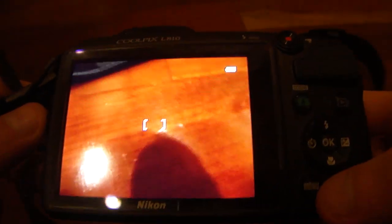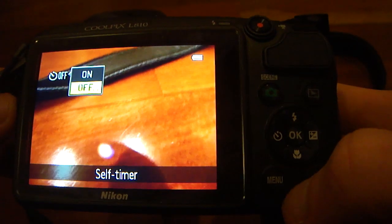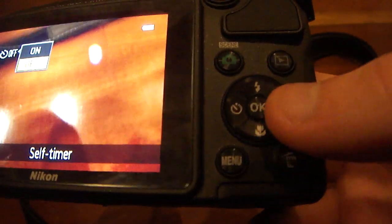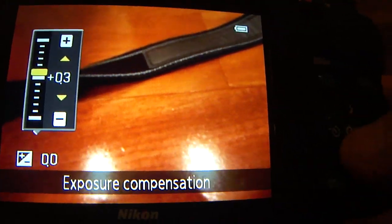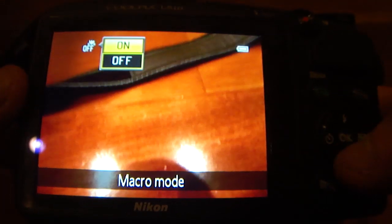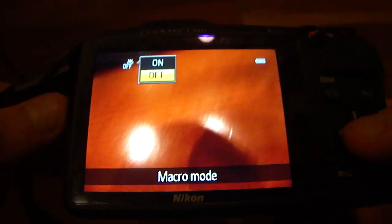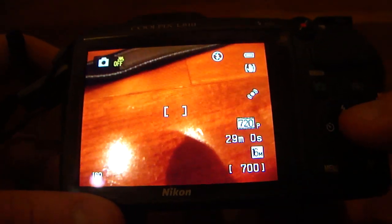Just to quickly show you guys — self-timer, you can toggle it on and off. White balance, you can adjust here depending on your preference. And then you have macro mode, which you can toggle on and off. Like I said, it will focus all the way up to 1cm, which is considerably close.